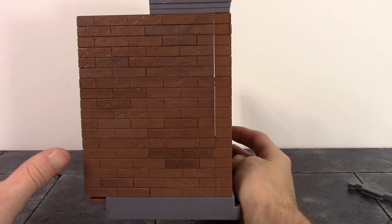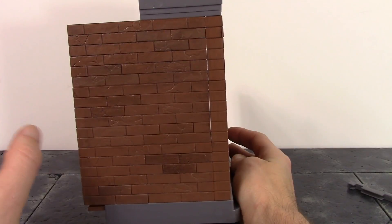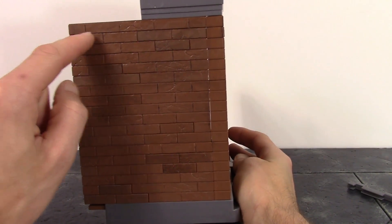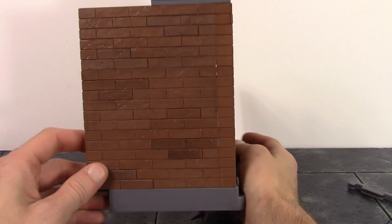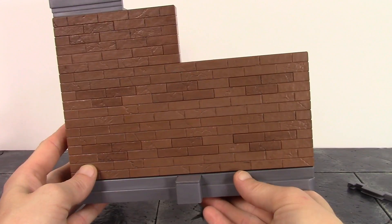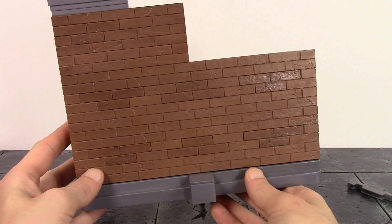Another thing I really dig about this is that not every brick is perfect — some of them are cracked, some of them aren't, and some have more cracks than others. This one up here has a ton of cracks, that one has a few, that one just has one, this one doesn't have any, and this one has a bunch. I really like how they did that with the cracks on both sides.